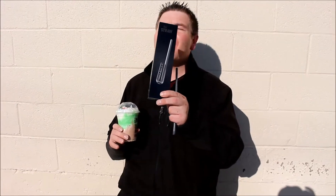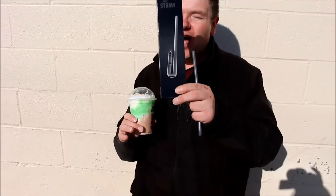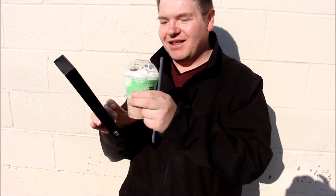I guess they've only made about 2,000 of these and we're lucky enough to get one of them. Straw, by the way, in case you didn't know, stands for STRAW — Section 2 for Reverse Axial Withdrawal. They've specifically designed this straw for drinking this.